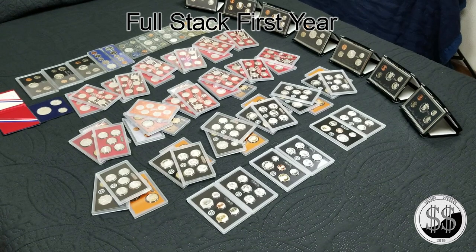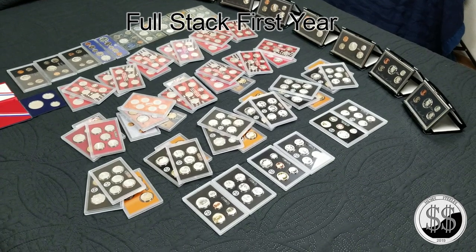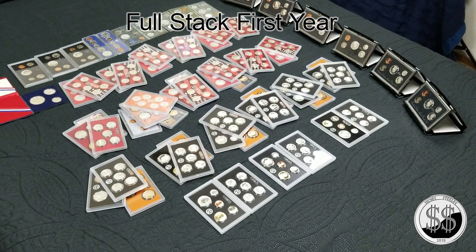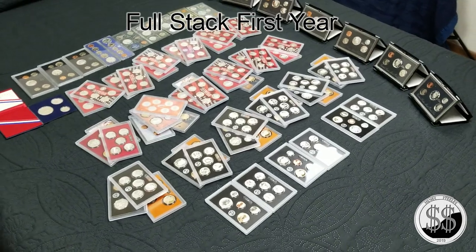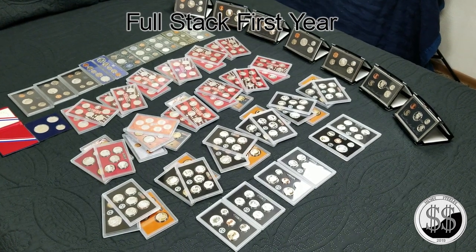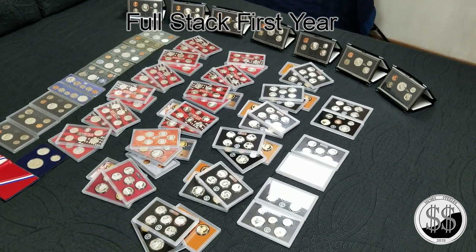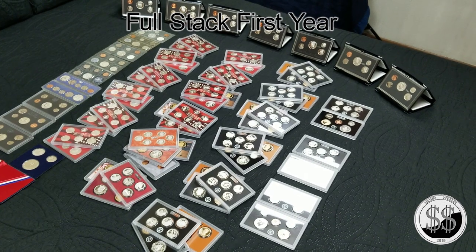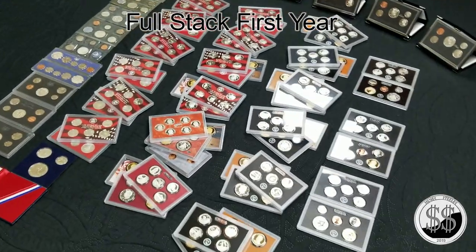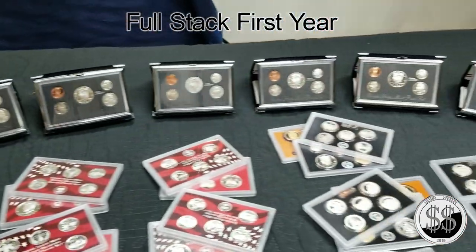Hey everyone, Silver Stealer here. I'm starting to put my perma stack away, and before I do — that includes all my silver proof sets — I thought I'd see what they all look like in one shot. I haven't been able to do that before; I've always had to do it in sections. So there are 38 of them: 35 silver proof sets and three mint sets from '65, '66, '67, covering from 1961 to 1970 and then again from 1992 to 2018. 2019 is in the mail on its way.